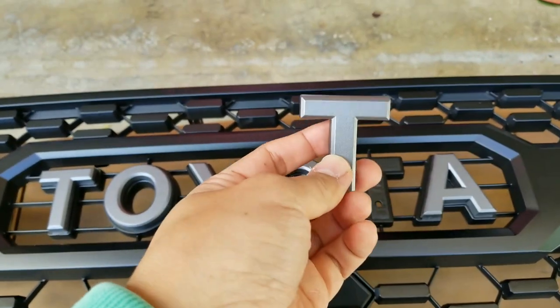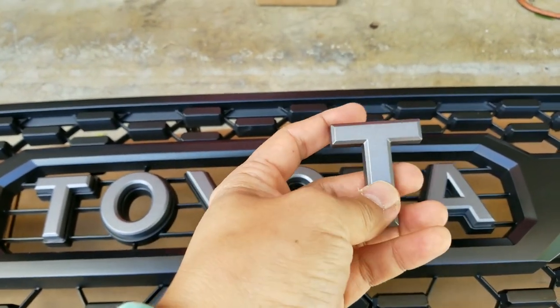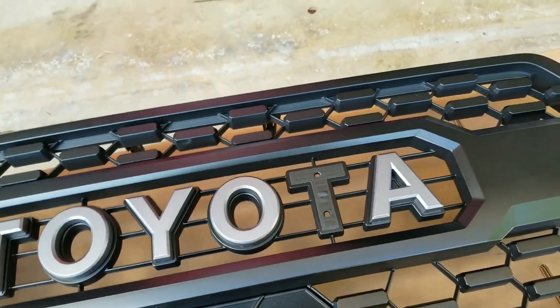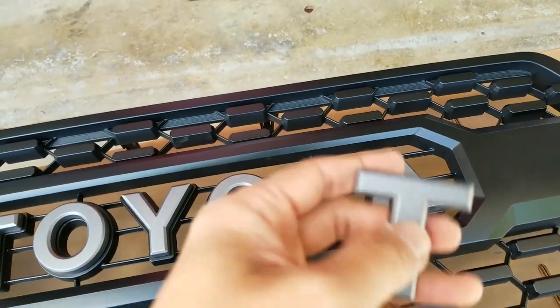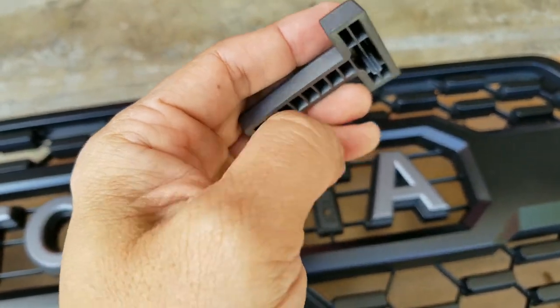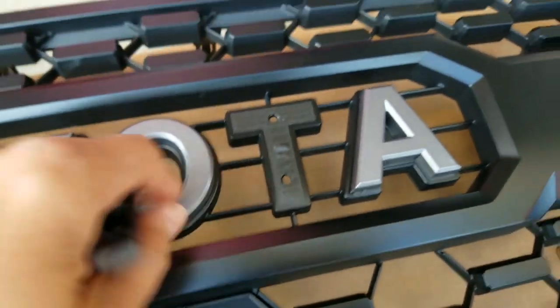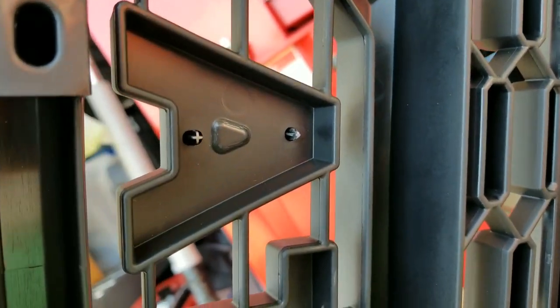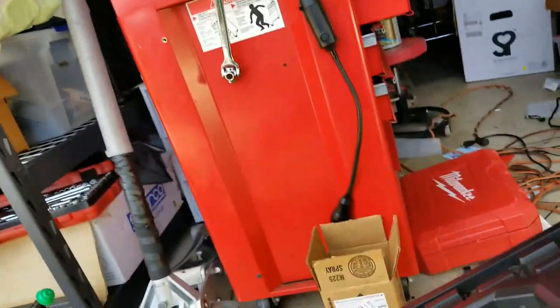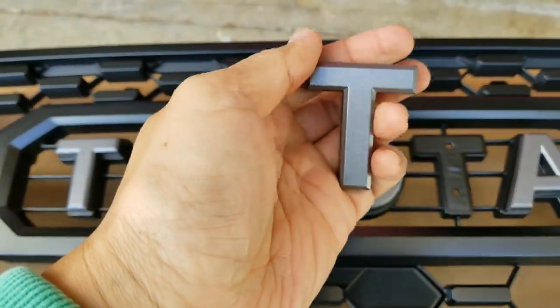If you want to figure out how to take out these letters to paint them, instead of painting on here and masking things off, all you have to do is push out these little tabs right here with a little force and they come right out. They're actually sticky, that's why it's holding and being a little tight. That's the only thing holding it — just push those out and they're ready for you to paint and stick back on.